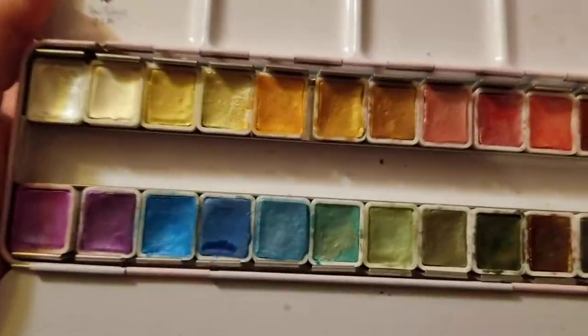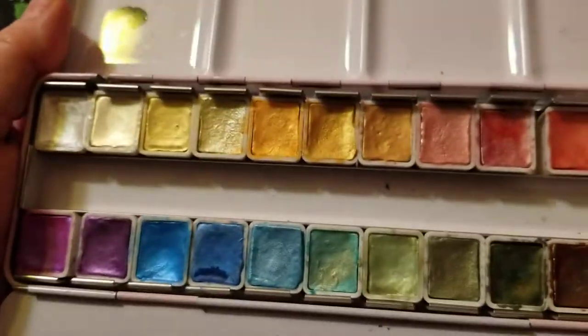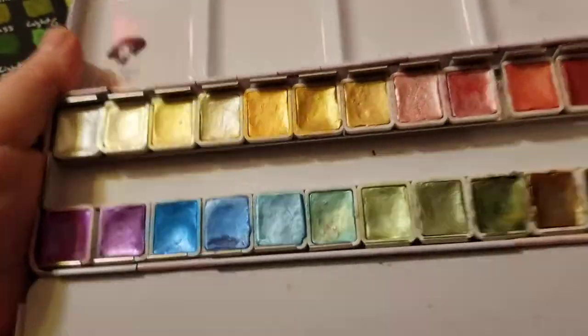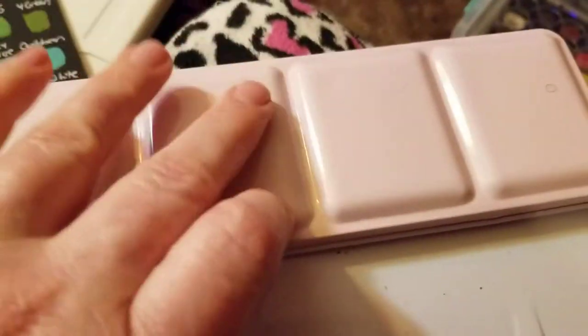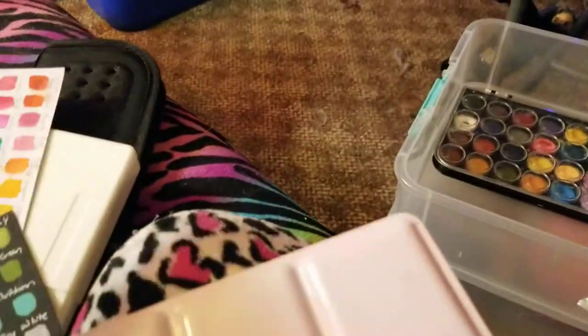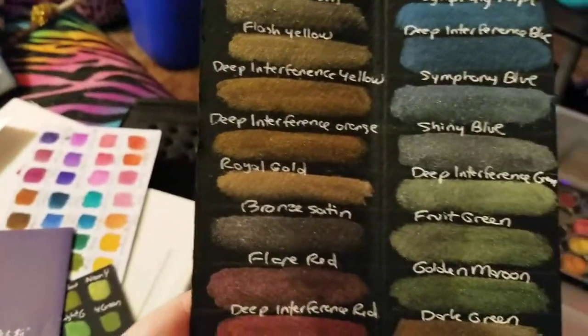The coolest paints I have by far are these Paul Rubens metallic paints — they are absolutely gorgeous. You can use them on white paper or on black and they look amazing on both. Here they are on black.